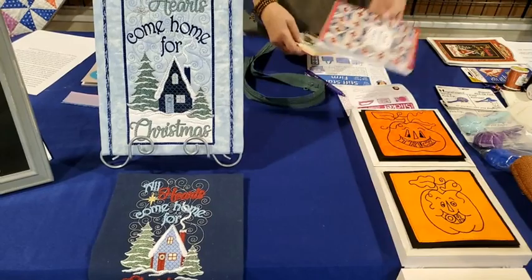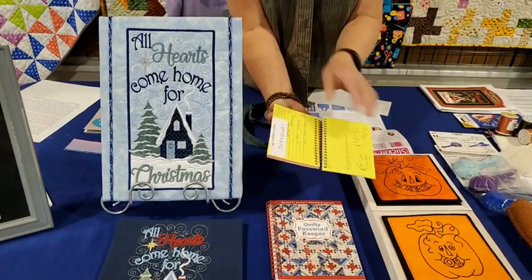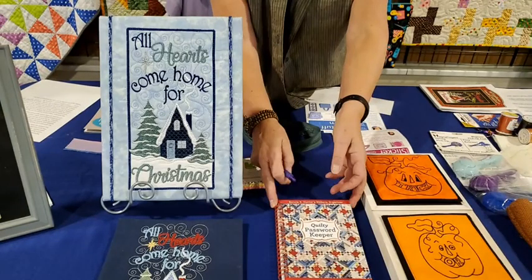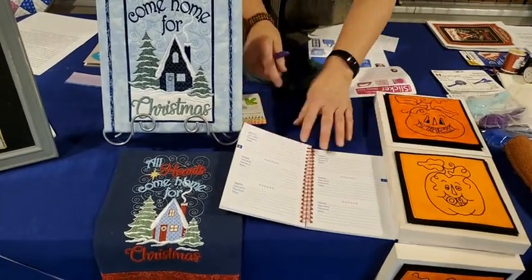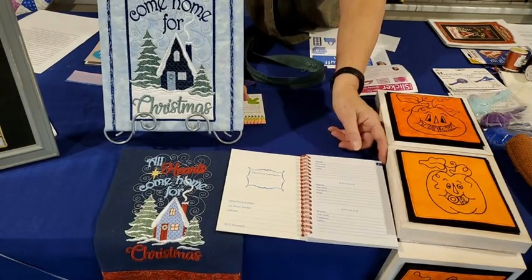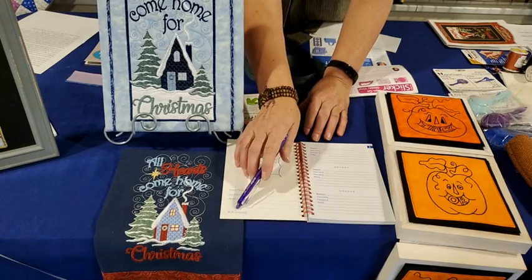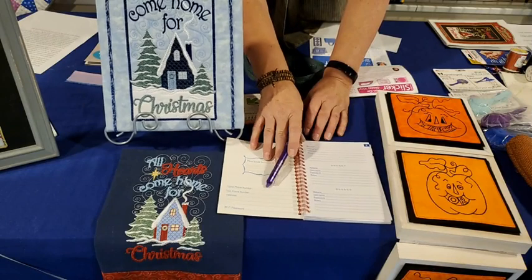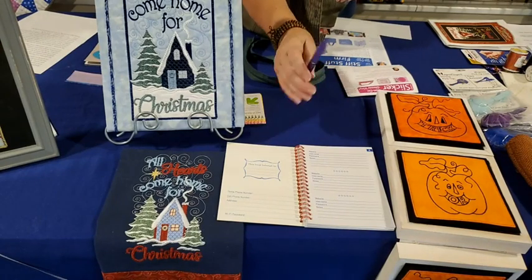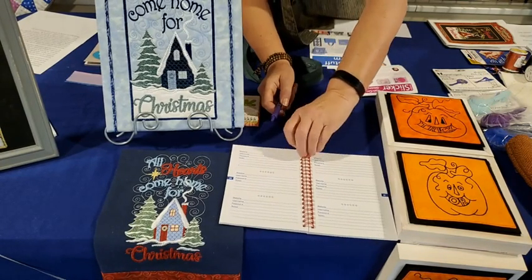Next is the Password Keeper. How many of you keep passwords in a junky old notebook that's not alphabetized? The Password Keeper has alphabetical tabs and at least 10 different sections where you can enter that all-important fabric website. The Wi-Fi password goes on the front cover. My suggestion is to fill it out with a friction pen — when you're forced to change your password, just erase the old one and write the new one. You won't waste a whole website section.